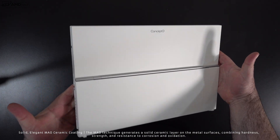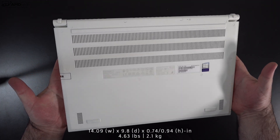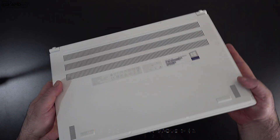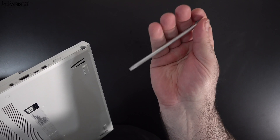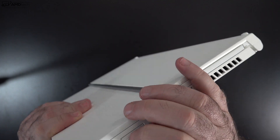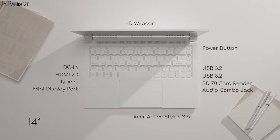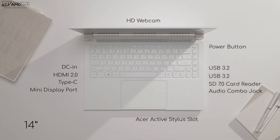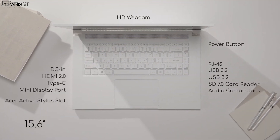The first thing you'll notice when you hold this unit for the first time is that beautiful ceramic white coating — absolutely premium and gorgeous. This is definitely not the lightest at 4.63 pounds or 2.1 kilograms, but portable enough to take on the go. It has a plethora of ports, a pen that stores and charges in the device using Wacom AES technology.